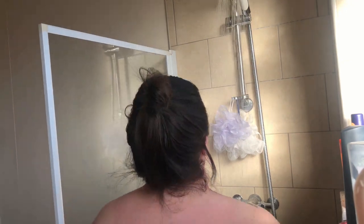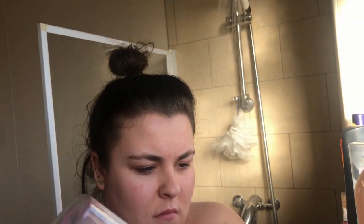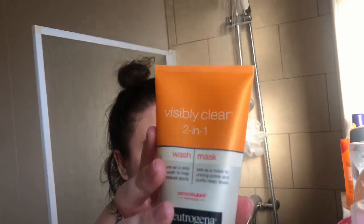Then I'm stepping into the shower, rinsing myself off all over, and putting some Imperial Levers and Cosmic Unicorn shower gel onto a loofah to wash my whole body. After rinsing off, I'm getting my razor for a quick shave, and then I'm using this two-in-one washing mask all over my face.